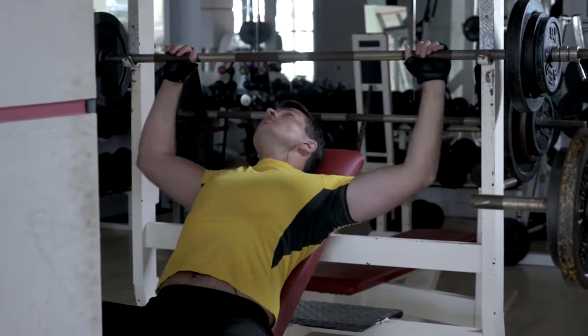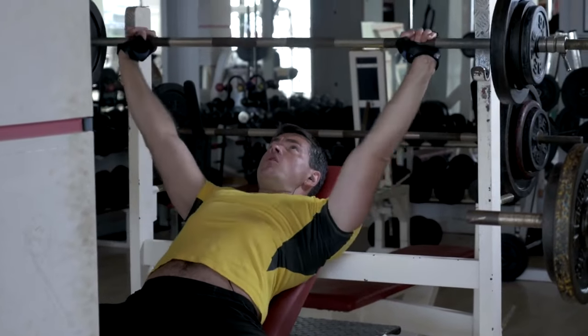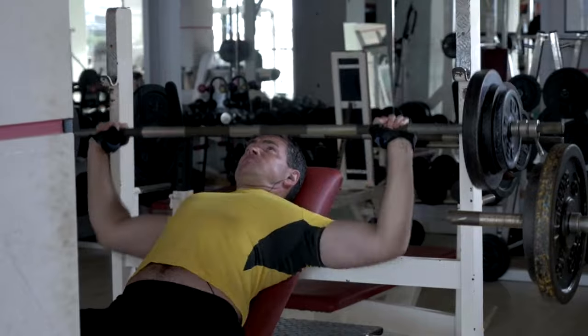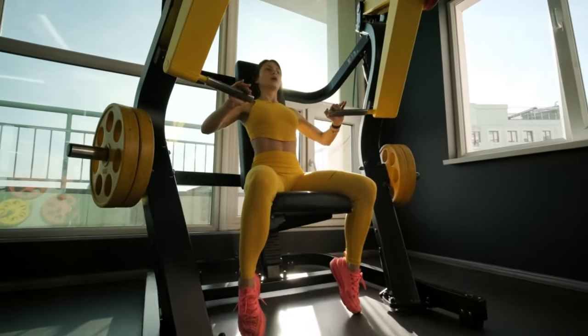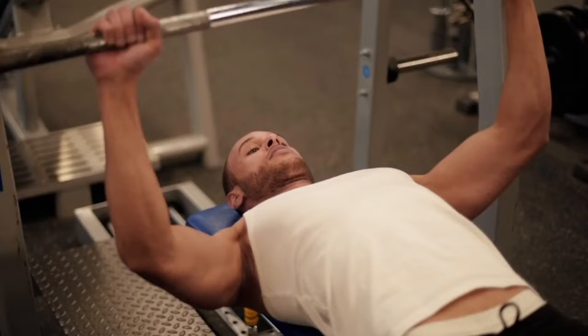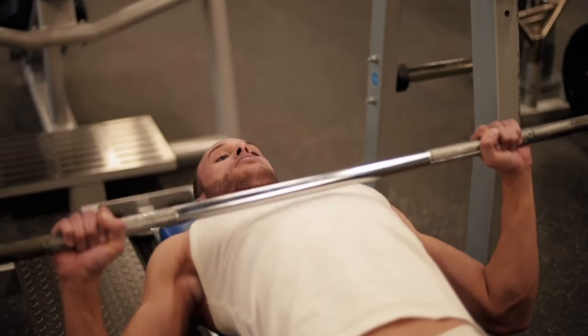Muscle imbalance correction: if you're into weightlifting, bench presses can correct and prevent muscle imbalances, keeping your joints safe and your progress steady. Enhanced functional strength: as the ultimate free weight exercise, bench presses refine your body's ability to move naturally. They recruit stabilizer muscles and teach your body to balance and resist gravity, enhancing functional strength.